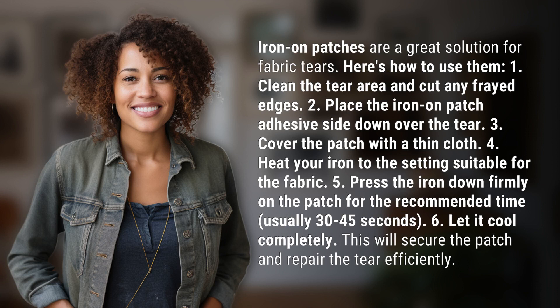1. Clean the tear area and cut any frayed edges. 2. Place the iron-on patch adhesive side down over the tear. 3. Cover the patch with a thin cloth. 4. Heat your iron to the setting suitable for the fabric.